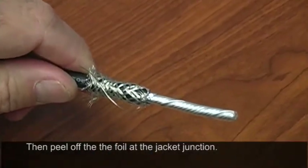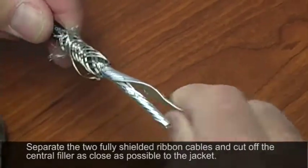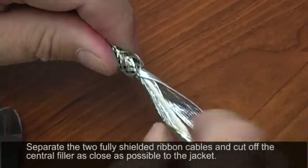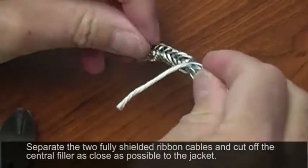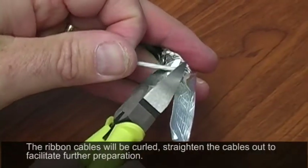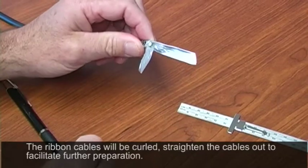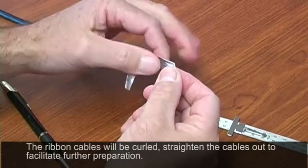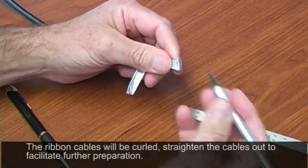That piece of foil can then be discarded. Now we're left with the actual two ribbon cables all cabled together. Unfold these and flatten them out — there's a cotton filler right down the middle. Go ahead and cut that filler off: pull it to one side, take a pair of diagonal cutters or scissors, and clip it off. The next step is removing the two foil shields on these ribbon cables. There's a seam you want to identify and trace down.